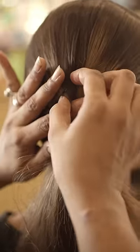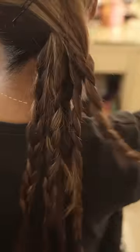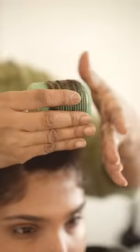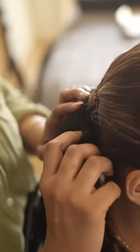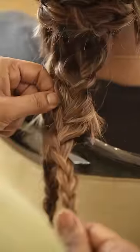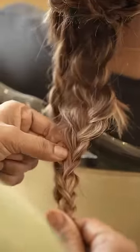Then at the back where the pony was, they had 4-5 small pieces. The curtain bangs were set on a roller so they could bounce. Then they put a fishnet over the small pieces and tied all the small pieces into a bun.